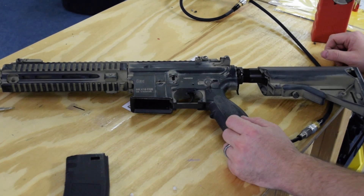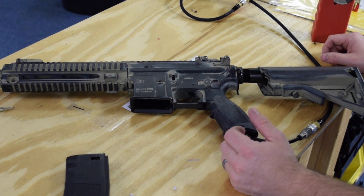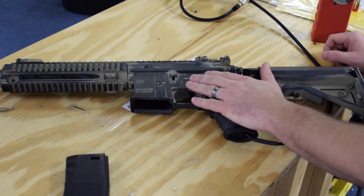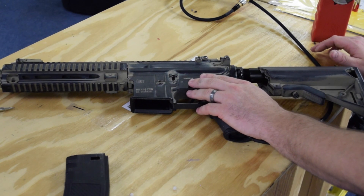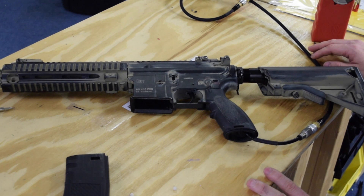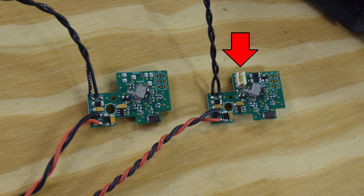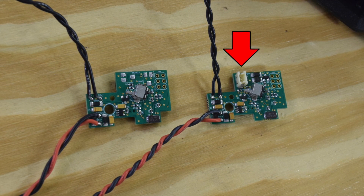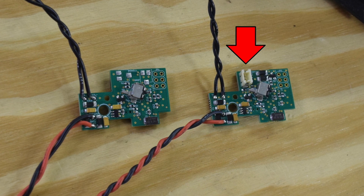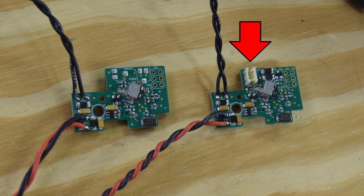That is how you set your burst mode. If you don't know which board you have, there are two easy ways to tell: one is just try it and see whether you have three settings or two. The other way is that any Spartan board shipped with the Quake stock will have the third semi-only setting. If you don't know whether you have the new board, look at it - the new version with three settings has an extra connector port for the Quake stock output. If you only have the one output for the solenoid, you have the original board.